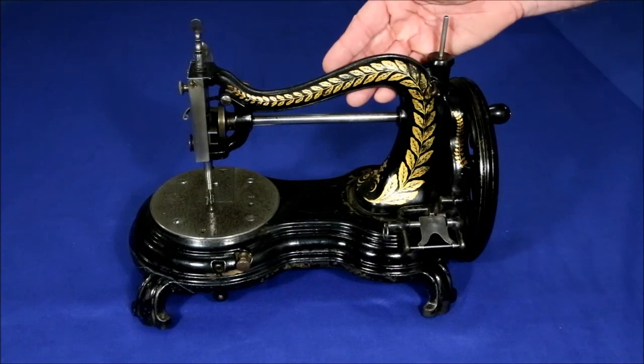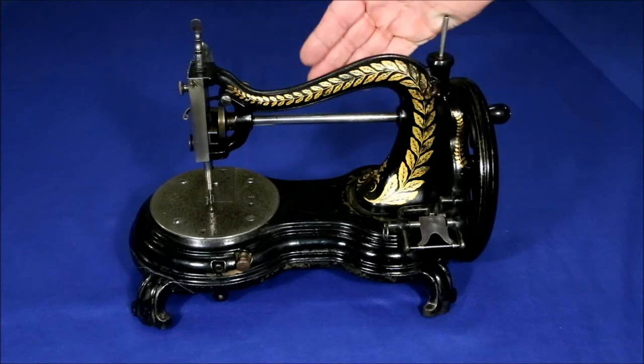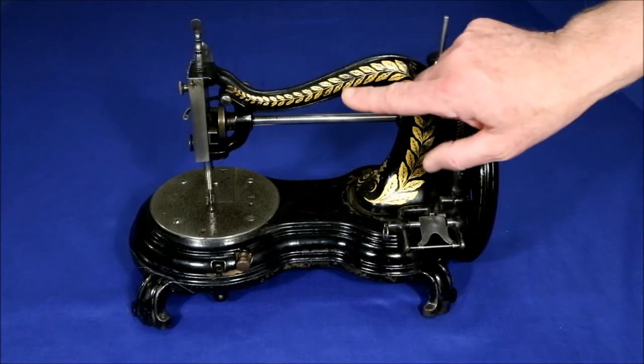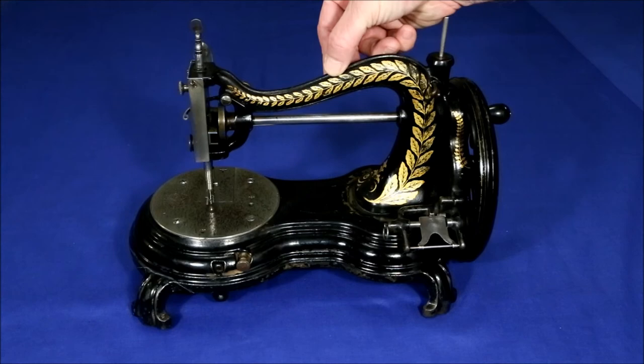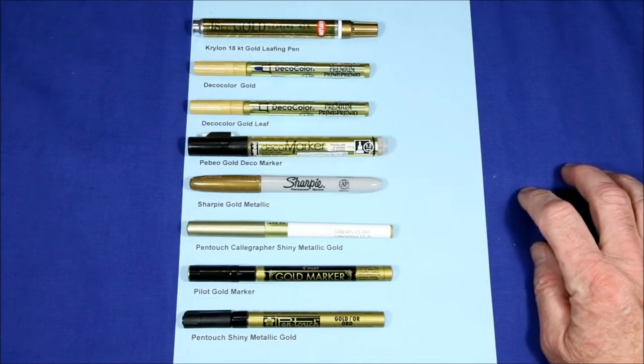The two main challenges with attempting to restore the gold filigree work on antique sewing machines, such as this 1888 swan neck by Jones, are matching the metallic luster and the color of the gold filigree. I tried several paints but I found I couldn't maintain enough control over the brushstrokes to get a good job, so I decided to focus on markers.